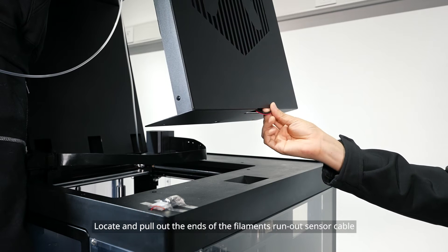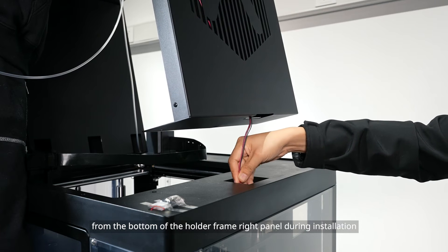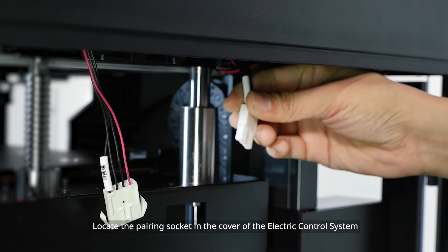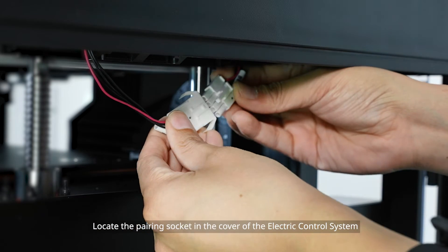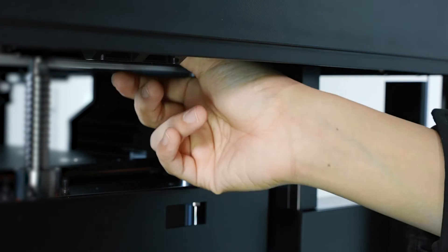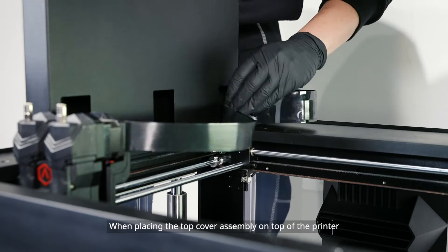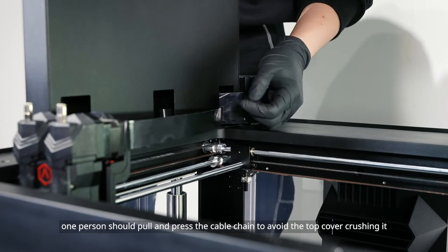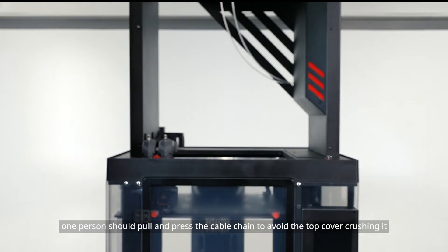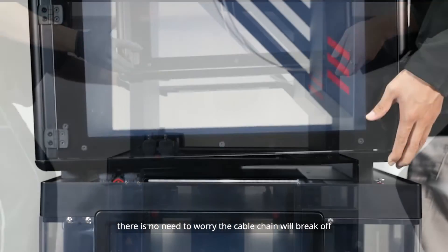Locate and pull out the ends of the filament runout sensor cable from the bottom of the holder frame right panel during installation. Locate the pairing socket in the cover of the electric control system. This step is a two-person operation. When placing the top cover assembly on top of the printer, one person should pull and press the cable chain to avoid the top cover crushing it. With the high strength material of the PC cable, there is no need to worry the cable chain will break off. Align the four screw holes on each part.